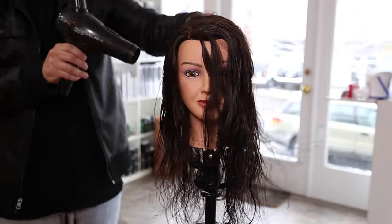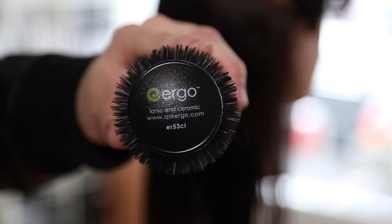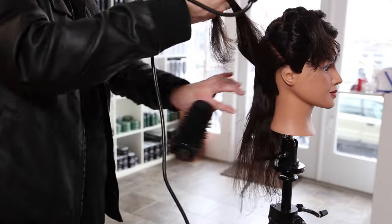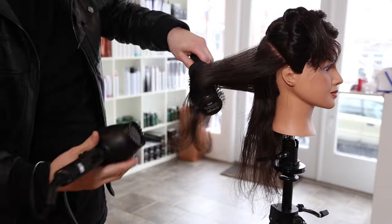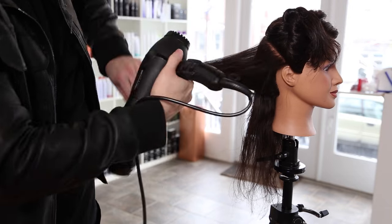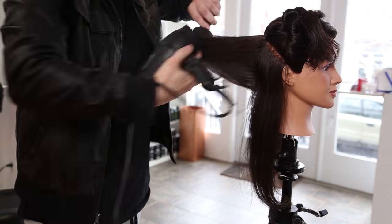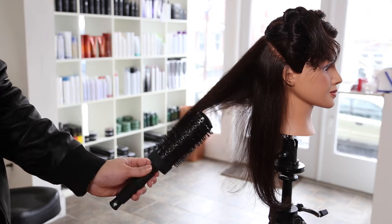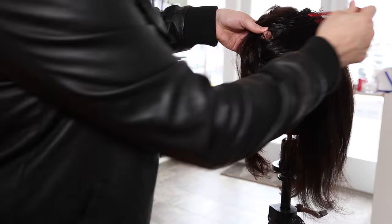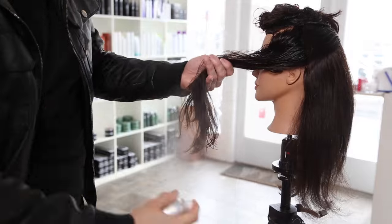Now we're going in with the blow dryer — no nozzle to begin with, just to remove a lot of the moisture first. Then I put the nozzle on and take my ergo round brush and start working it through. I don't like to work the round brush into the hair right away because too much brushing on wet hair trying to rip out tangles is really what damages hair. I like to get the hair as dry as possible first, then start the round brush blow dry.